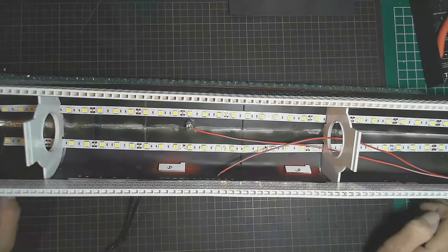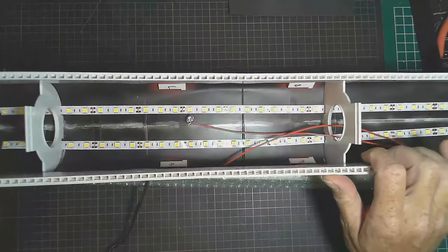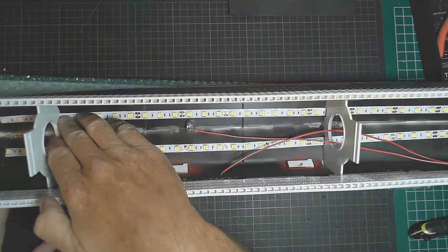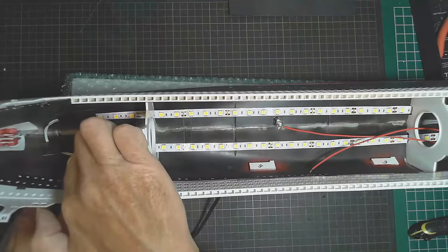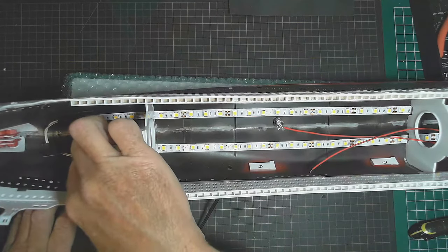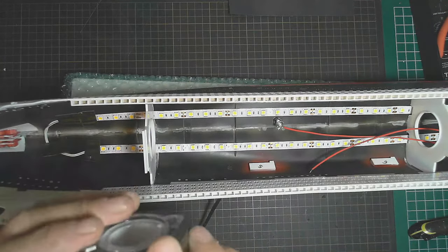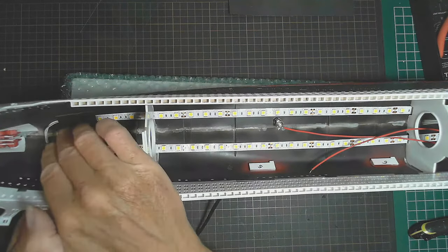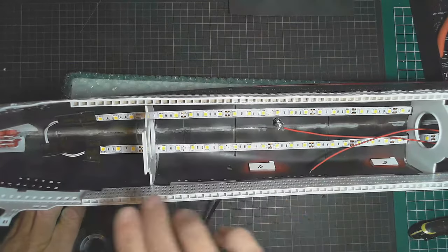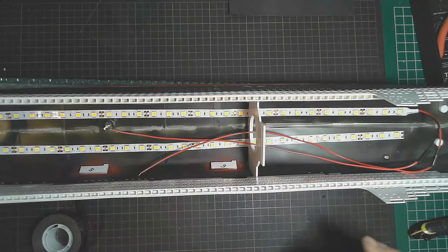Queen Mary ocean liner - at the moment I've got the LEDs finally placed in the bottom of the hull here and I've threaded them through the little gaps I left in these supports. I've soldered two strips together, as you would have seen in the previous part nine video, and I've got this gorilla tape - it's soft but really strong - and I'm taping that down, particularly over the soldered connections.